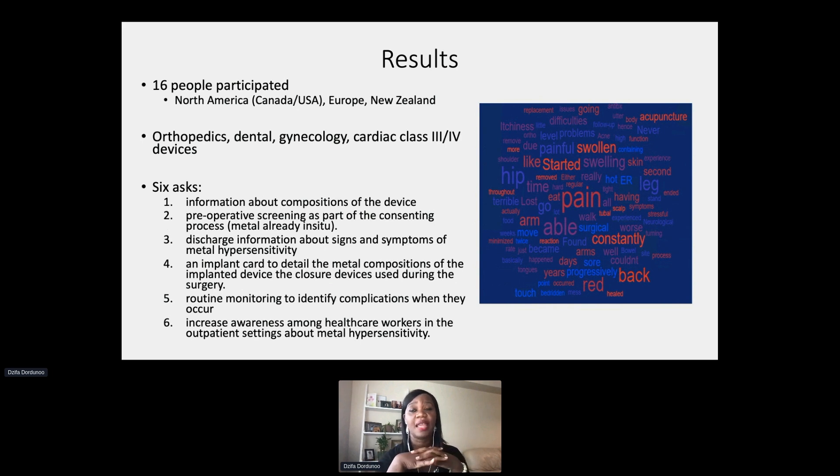Ultimately there is an evidence-to-practice gap in our health system. Healthcare workers are not aware of this phenomenon, and often patients themselves may not be aware either. We don't discuss it, so there is a need to increase awareness among healthcare workers, particularly those in outpatient settings, because that is often when problems arise and the diagnosis needs to be made.